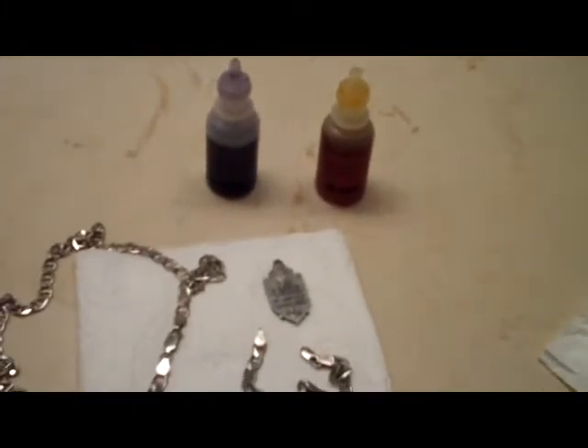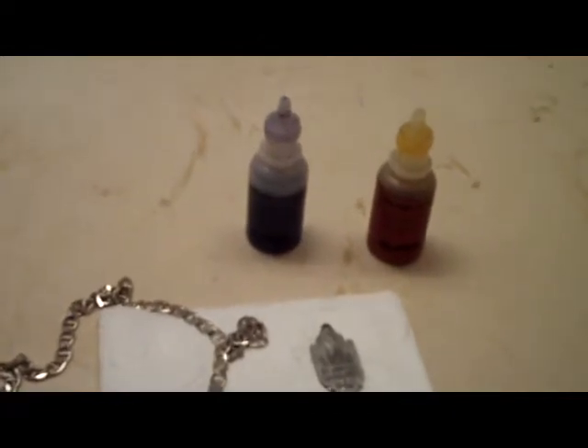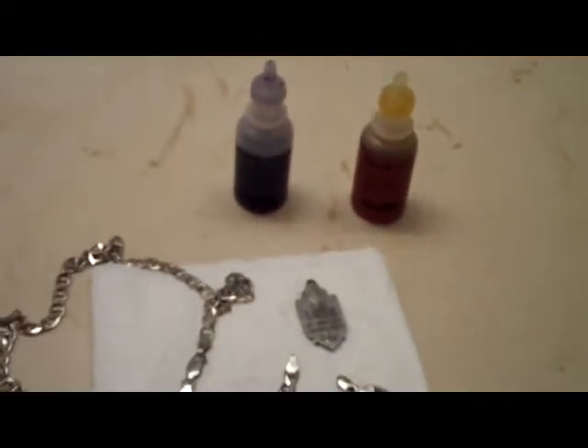The one on the left is the old one, the one on the right is the newer one. As you can see, the one on the left has a little bit more of a purple tint to it. I don't think it was that color when I got it.